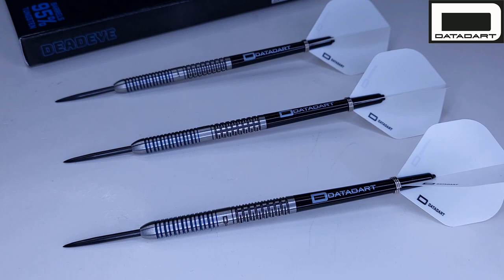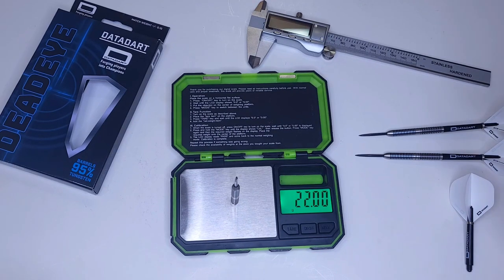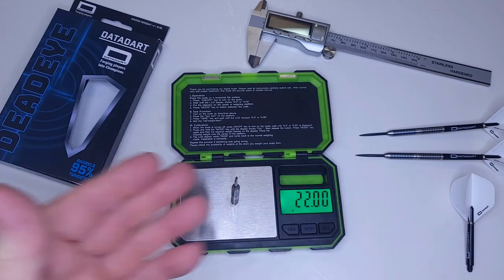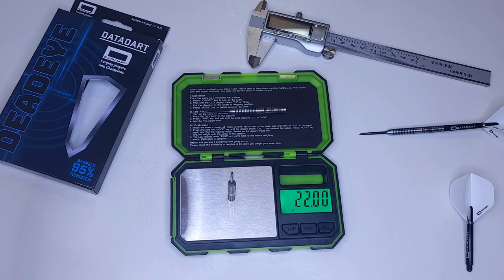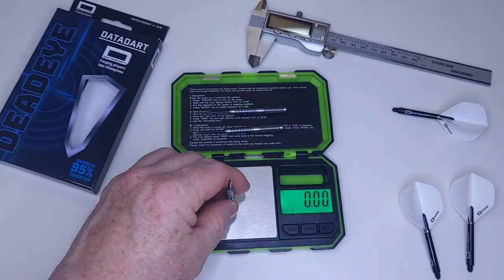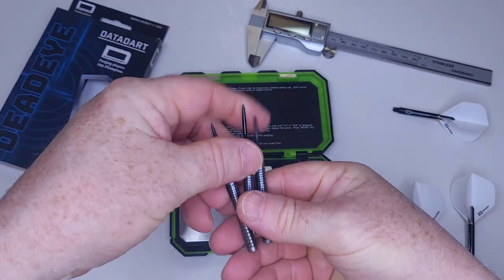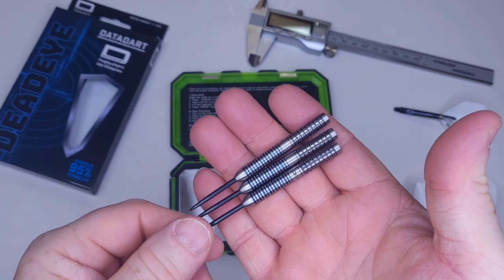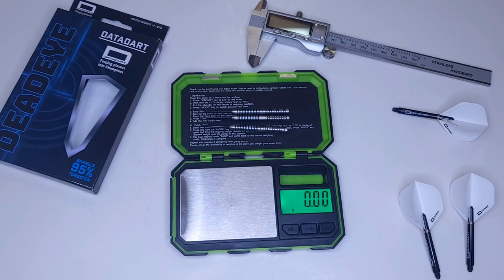These were advertised as 22 grams — and they get their own special video clip, which means perfect match weight. All three barrels came out at 22 grams even. These scales are so sensitive that sometimes they'll read one one-hundredth of a gram off, but all three barrels: spot on 22 grams. That is rather impressive and very rare. To match the exact advertised weight spot on — that's as perfect as it gets. Totally blown away. Well done, Datadart.